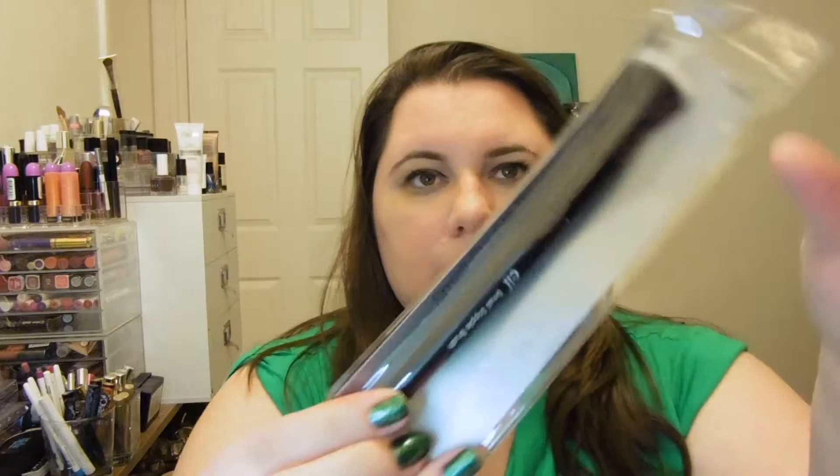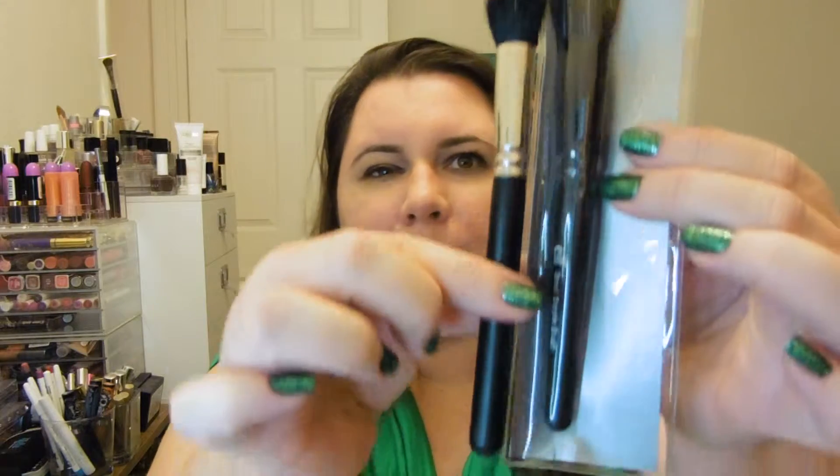The first thing — I don't really need any definition for this — it's an e.l.f. small stipple brush. This is part of the, I want to say, the $3 line. These are the professional ones, the e.l.f. Studio. I like the e.l.f. Studio brushes. I don't have an e.l.f. stipple brush; the one I have is actually a MAC. But they look pretty damn close — the e.l.f. one's just a tiny bit shorter. I can always use more brushes, so very happy about that.